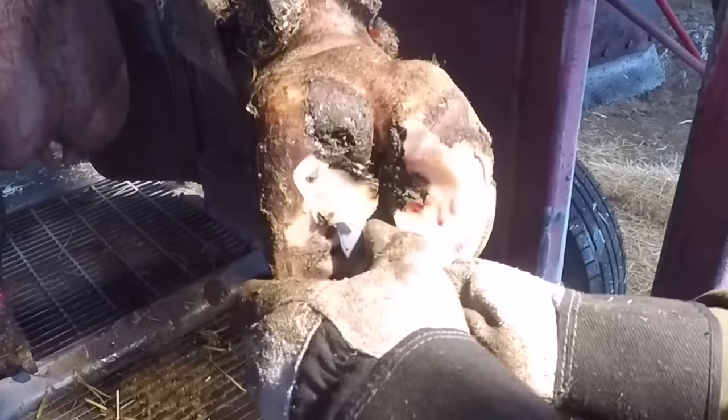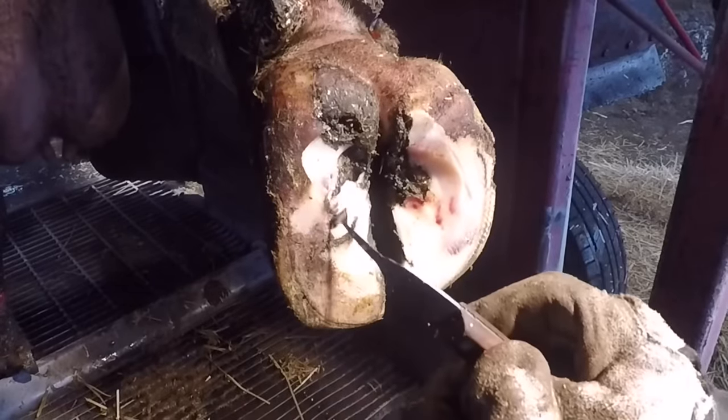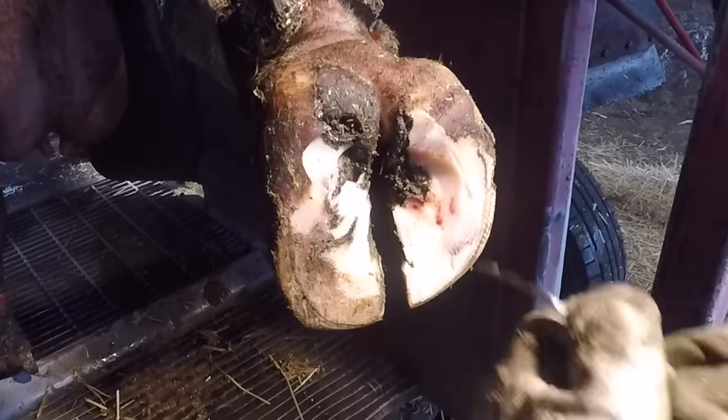So as you can see, she's got sensitivity on both these claws. That's a signal to me that using a block is probably not the best solution in this case.